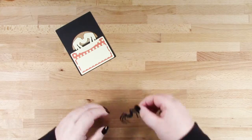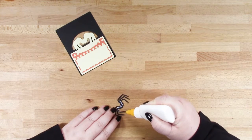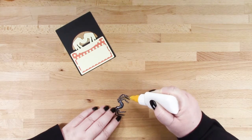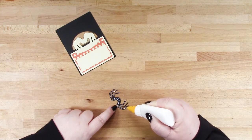Then your last piece is your spider. The glue applicator I'm using today is called a fine line applicator and I'm using the standard, which is the 18 gauge. They come empty and then you can fill them up with the glue of your choice.